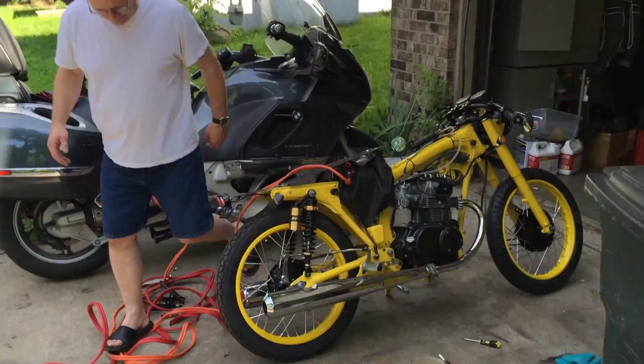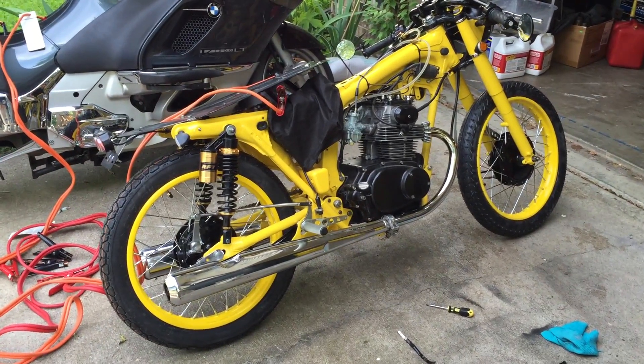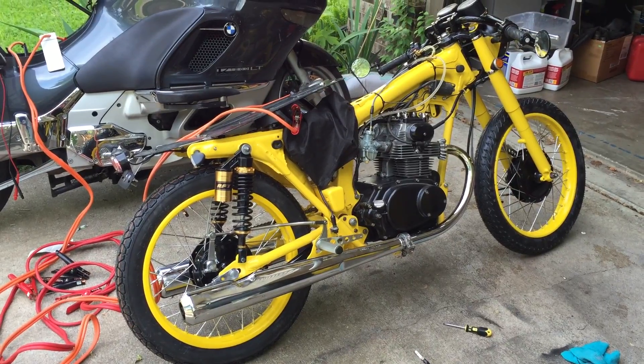It's running, Bill! Yep, it's running good. Sounds good. You know what it sounds like? It sounds like a Honda. Yeah.